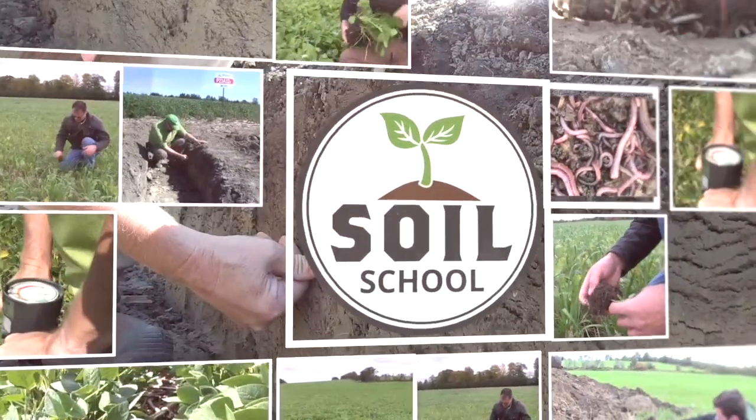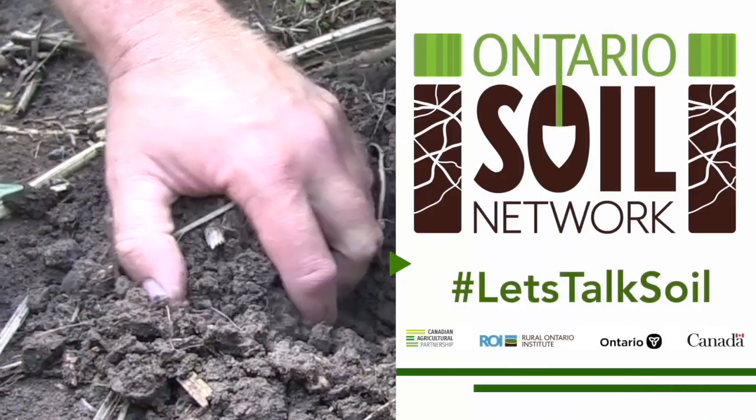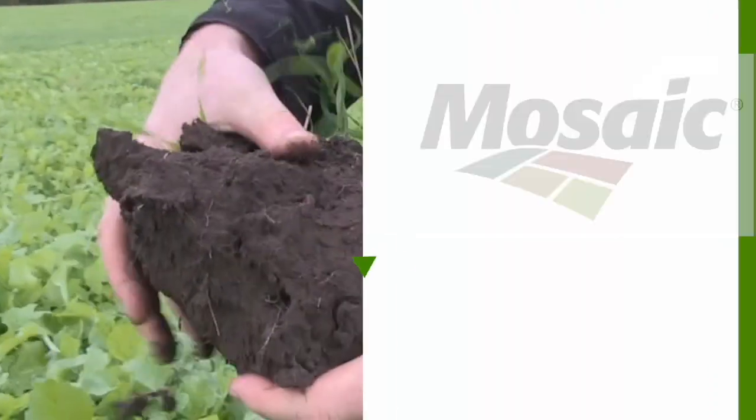Soil School on realagriculture.com is brought to you by the Ontario Soil Network and the Mosaic Company.